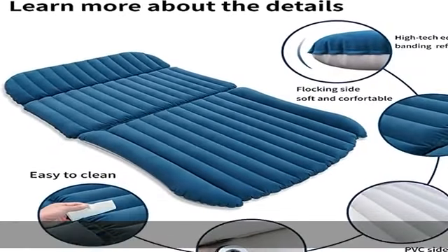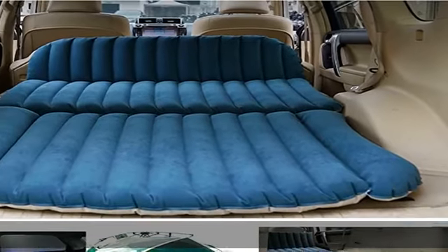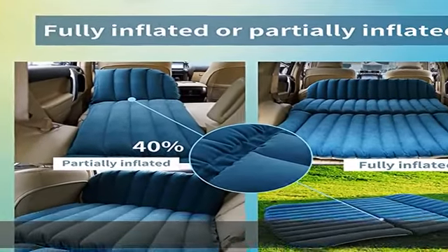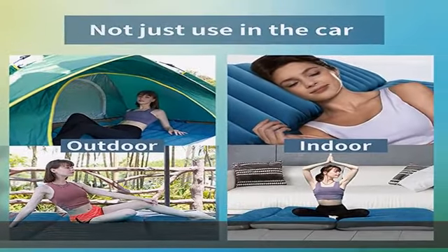Four separate airbags: the SUV air mattress is designed with a hidden line in the middle which separates the mat into four inflation segments. You can fully inflate the mat for multi-person use, or partially — 0% or 60% — for a single person, whichever best fits the back space of your SUV.